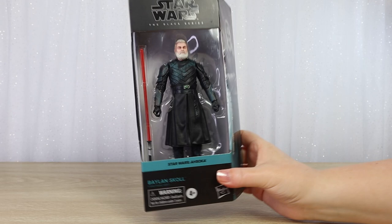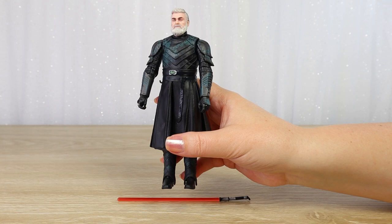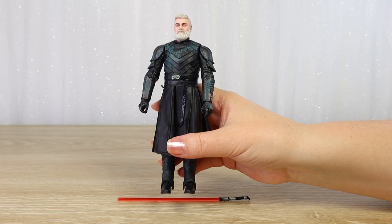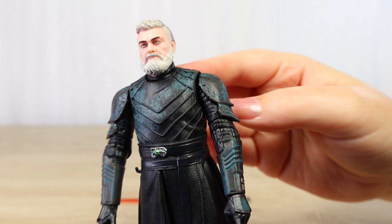All in all, great packaging — I think he looks really cool in there with that fantastic art. So let's open up the box and take a closer look at the figure inside. I now have the figure out of the packaging — pretty easy to remove, which is always nice. So let's take a closer look at the details.